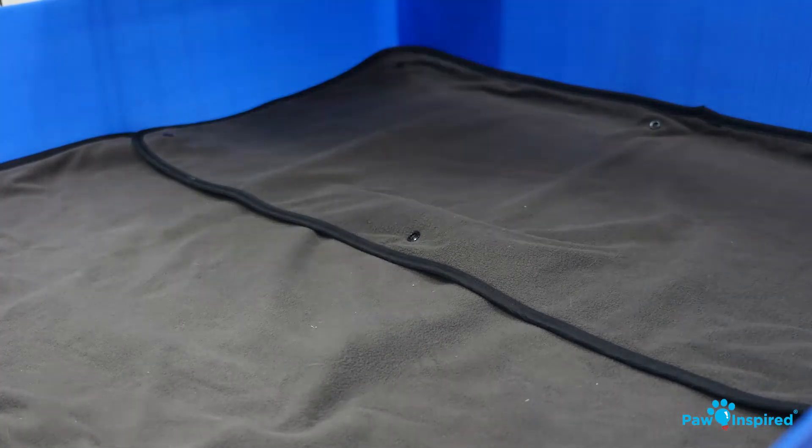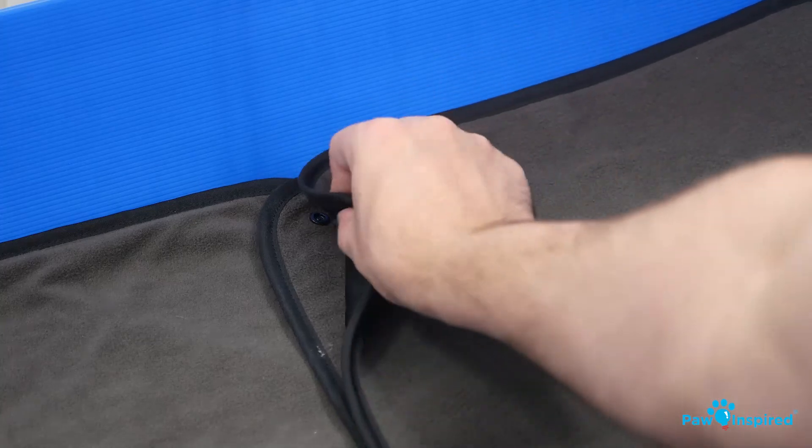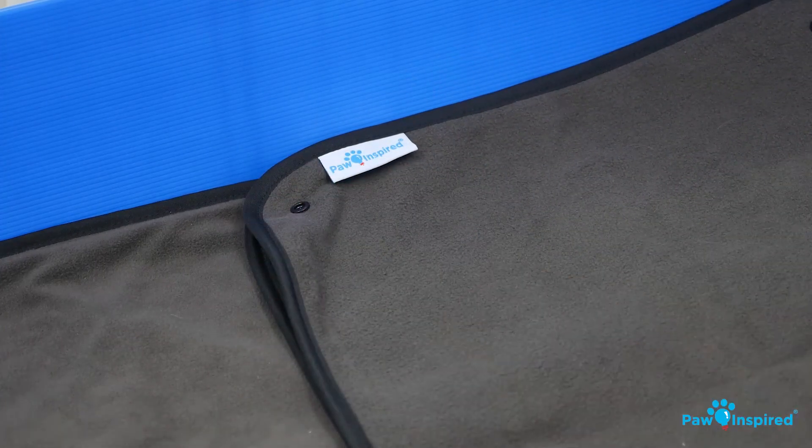You can also lay one liner on top of the other, and thanks to the buttons, create a pocket.